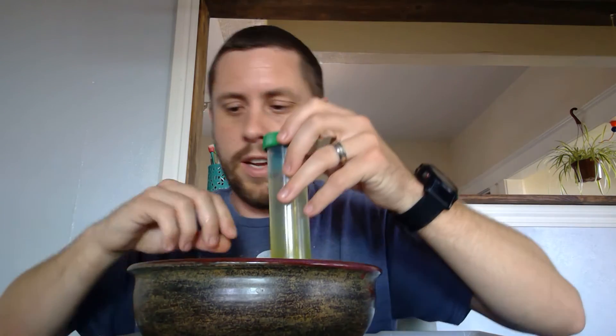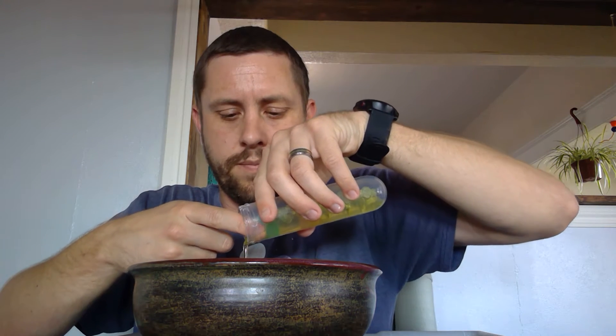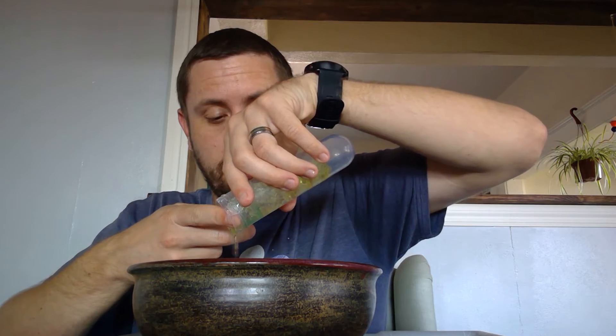I'm going to set these aside and take a look at the other ones. These were the yellow ones — we know that because the water is yellow. I'm going to dump the water out, keeping my finger as a filter to let the water out and keep the crystals in. If you're using cups and it's harder to cover the opening, you can just dump them into a bowl and pick the crystals out.